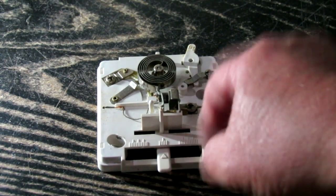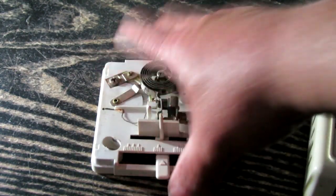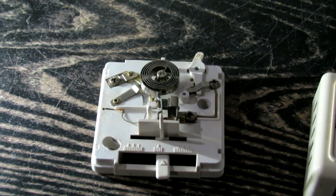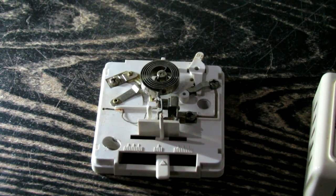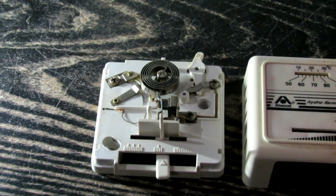It turns your furnace on or off depending on whether it's too hot or too cold based on your thermostat setting. But the thing I hate about them is they're not very reliable, they're clunky, and I've had nothing but problems with this stupid thing. I can't believe I have not actually swapped this out for something more modern until today.